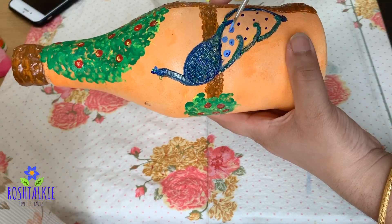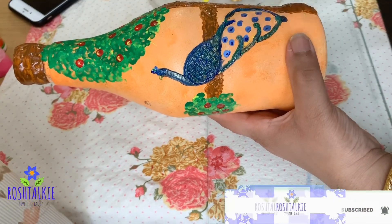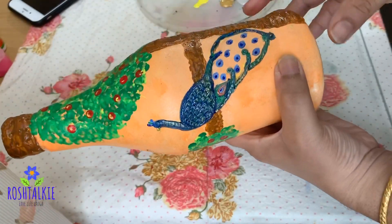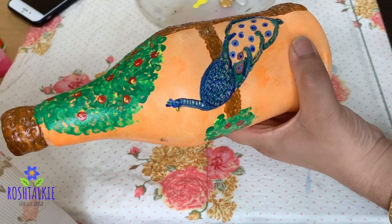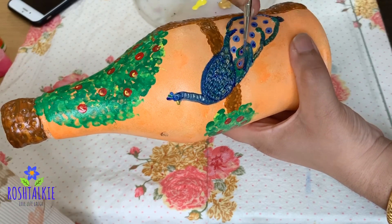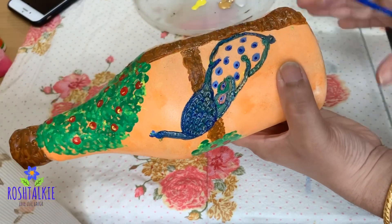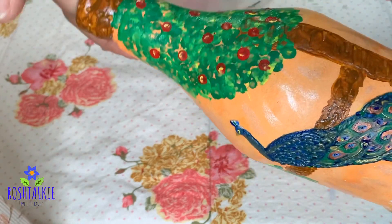Now we will work on the Peacock's feathers. We will add a dot with a light blue shade, then we will add copper color — Pinna Green and Windom Blue. When we are doing the Peacock's feathers, we will add a picture and add the color to it.